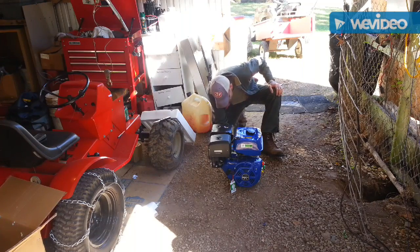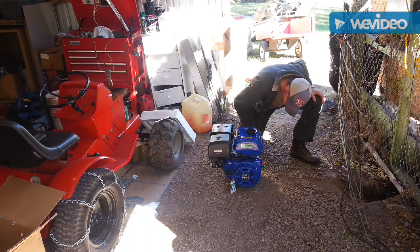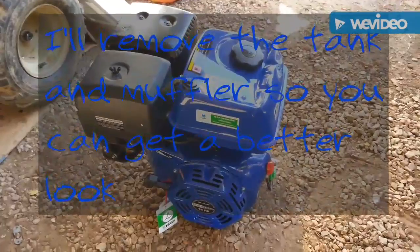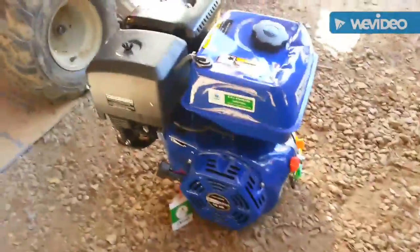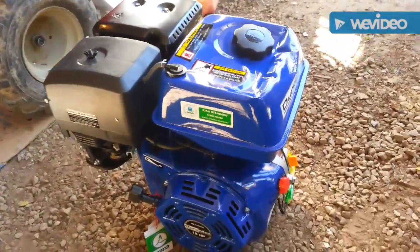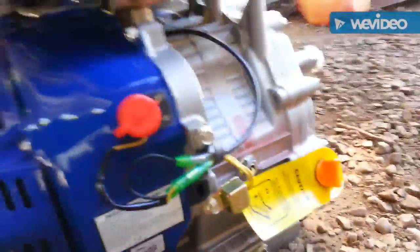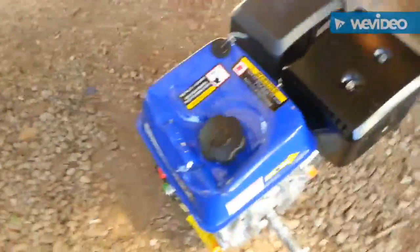Looks like the shaft is covered with a protective cover. Let me bring you in for a closer look. Kind of makes me sad. That is going to be fun trying to get something back for that. Other than that, it looks like all the casting is good so far. But yeah, that is unfortunate, man. Maybe I should have just went to Harbor Freight.